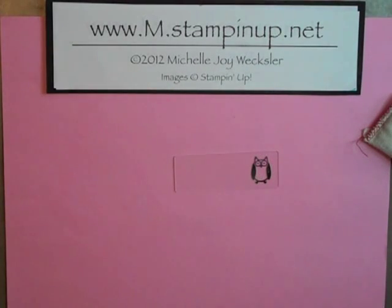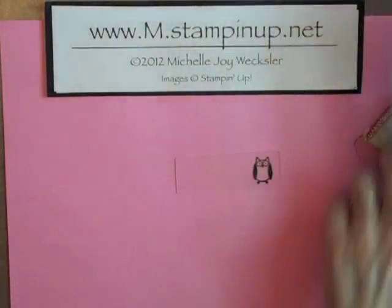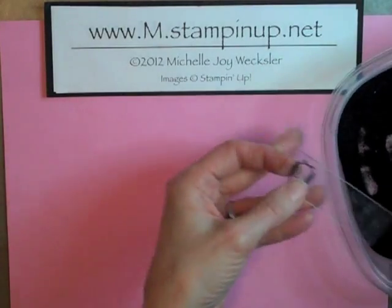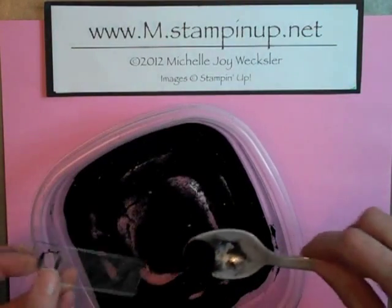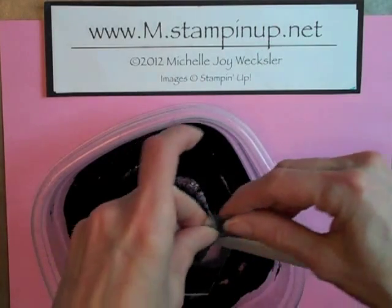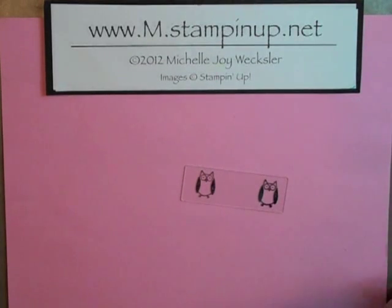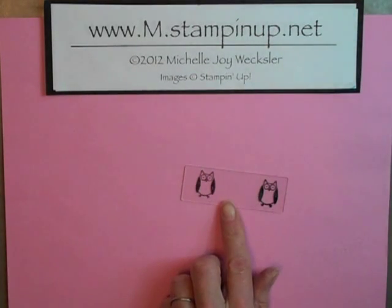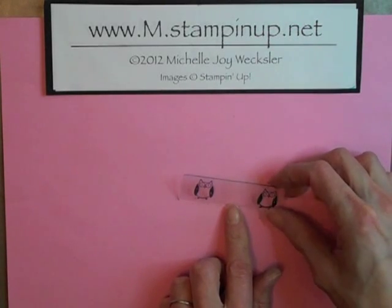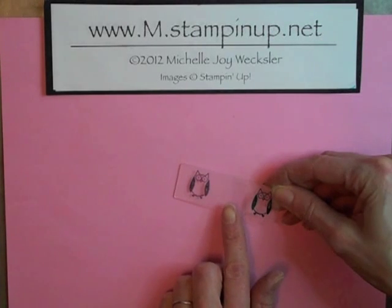Once you have your image stamped in Versamark, I'm going to take black embossing powder since I thought that would be the easiest for you to see. You're going to go ahead and put that embossing powder onto your glass and tap off. And you can see, since I have it here against a pink background, that we did a really good job with the embossing buddy because very, very little excess embossing powder stuck to the slide.